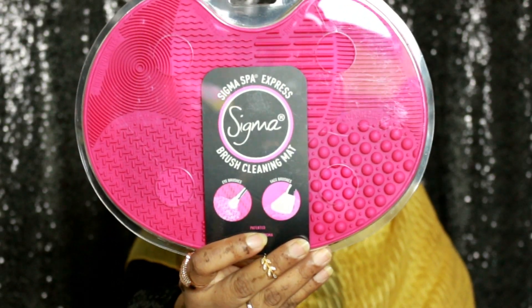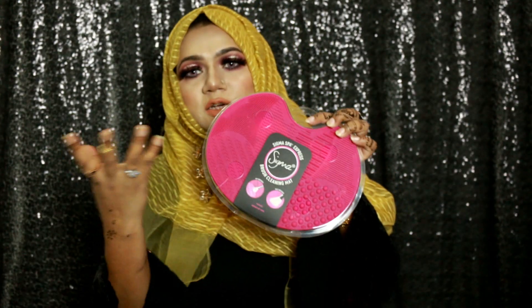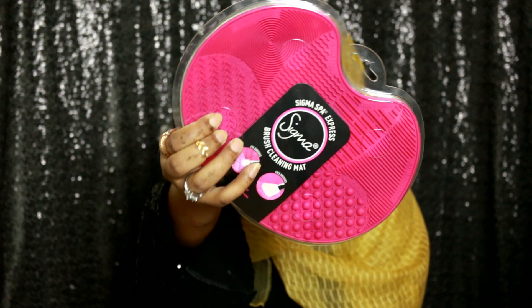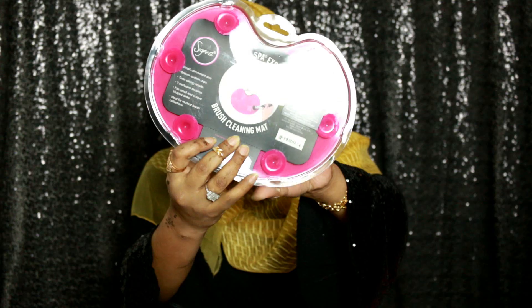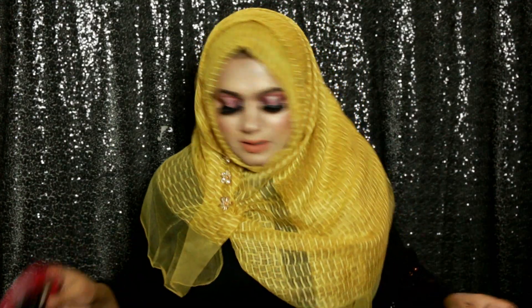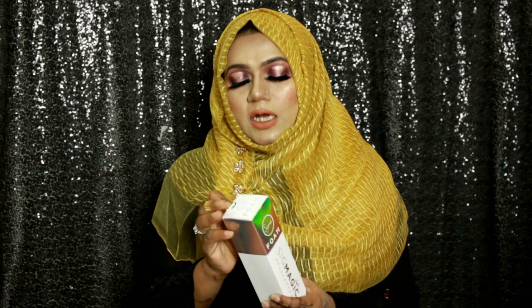Here is the Sigma Spa Express Brush Cleansing Mat. I haven't opened it yet because I'm still using my other one. As you can see, there are different textures on this mat so you can clean larger face brushes on the bigger texture and smaller brushes on the smaller texture. There's also a suction cup on the back so you can attach it to your sink and clean your brushes.